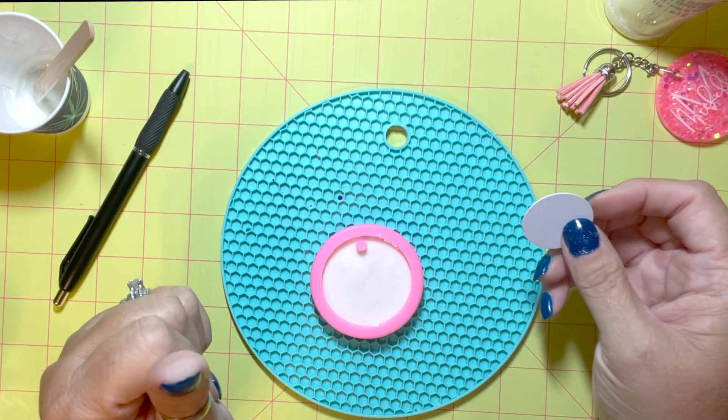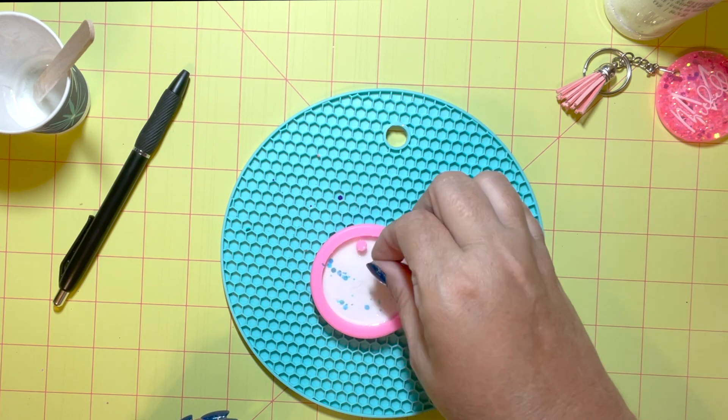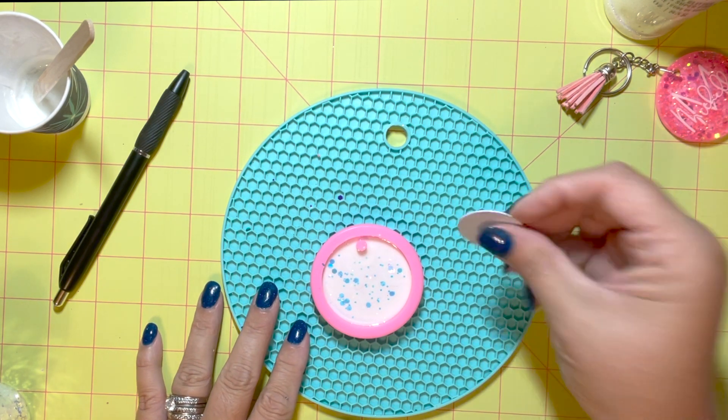I also added my glitter to give it a little bit of sparkle, then I just hit it with the heat gun and let it flow nicely in the mold. I added a little bit of extra glitter on top — some of the chunky — and then I need to just let it set.